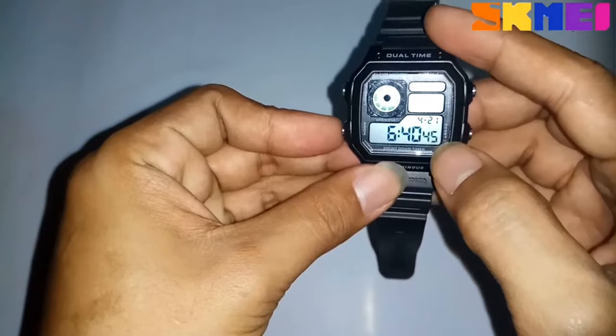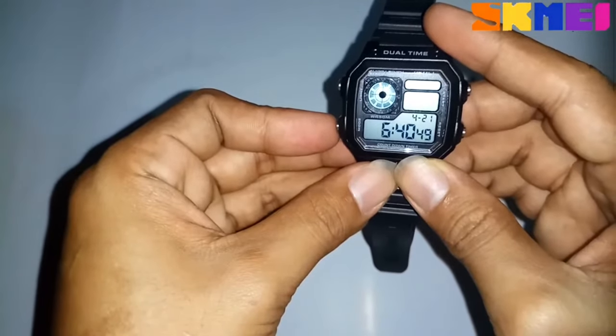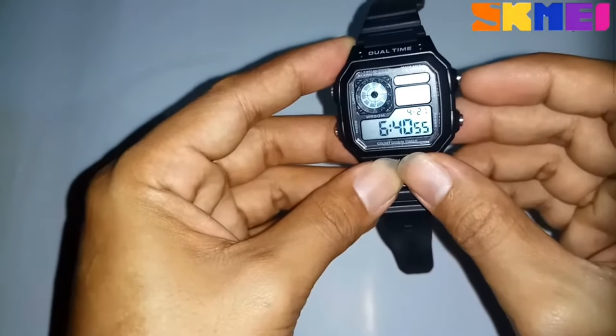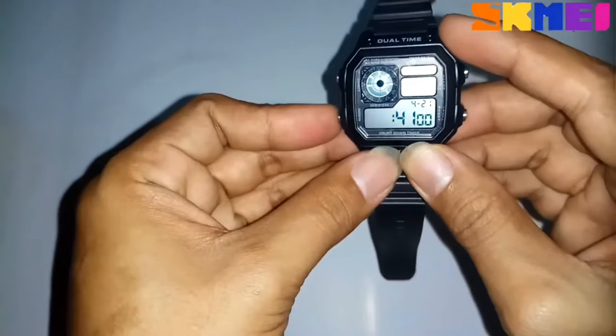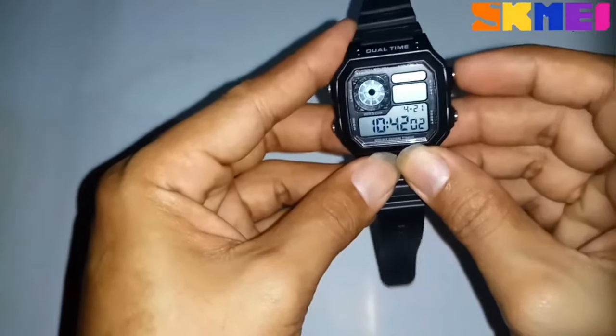Press the mode button one time and press the start button to set the hour of your local time. Then press the mode button one time and press the reset button to set the minutes of your local time.